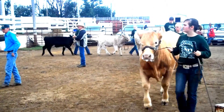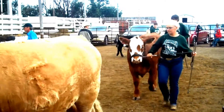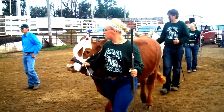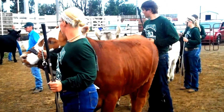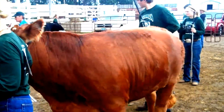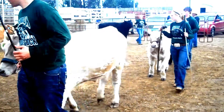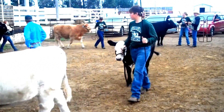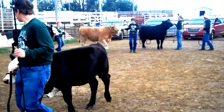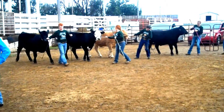Some things to keep in mind about how you enter the ring: you want to make sure that your hands are positioned properly on the halter. You should have your right hand on the lead strap right where the chain and the leather connect. The lead strap should be short enough so that when it's in one hand it does not touch the ground, and the showstick remains pointing downward.